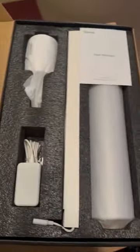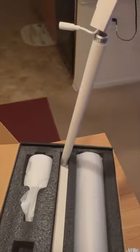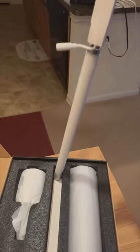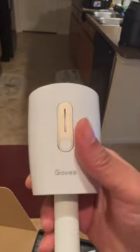Pretty simple opening it up, pulling two tabs, and here we got the guts: user manual, card for the Govee Home app, adapter, the actual pole itself — put together just like any other cheap lamp that you would find at Walmart, but this one is metal — the light switch, and the part where the ball goes into.